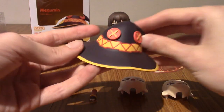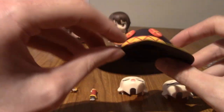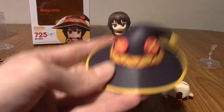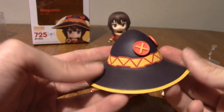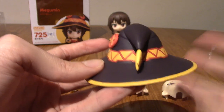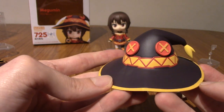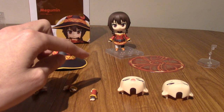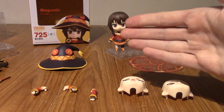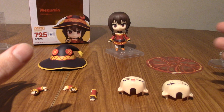Last but definitely not least, her iconic mage's hat — that is adorable. I've always loved Megumin's hat. Character design wise, I think Megumin is definitely my favourite. I'm more of a fan of Darkness, if you get my meaning, but Megumin is very cute as well. And clearly there's a spin-off of her and not the other two, so she's clearly the fan favourite. I love the button eyes and the fact it looks like a weird creature. I'll obviously be putting her hat on as well.